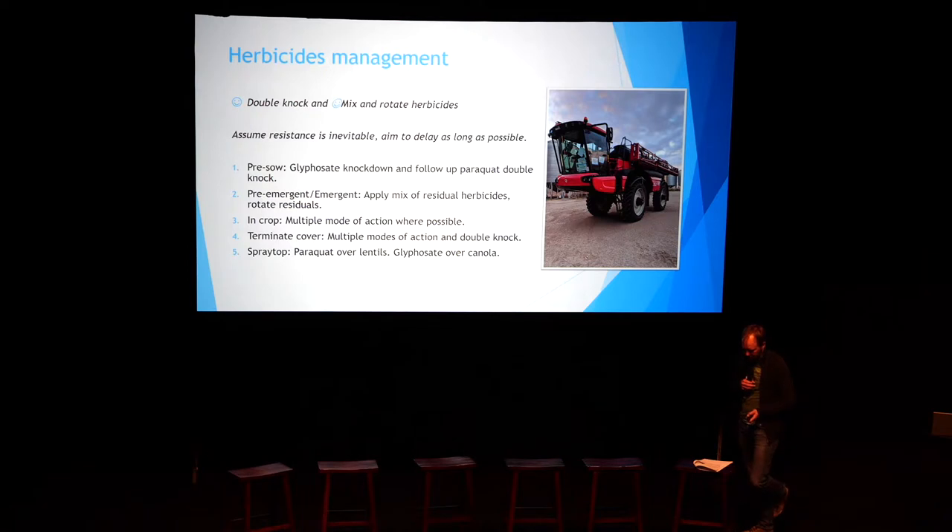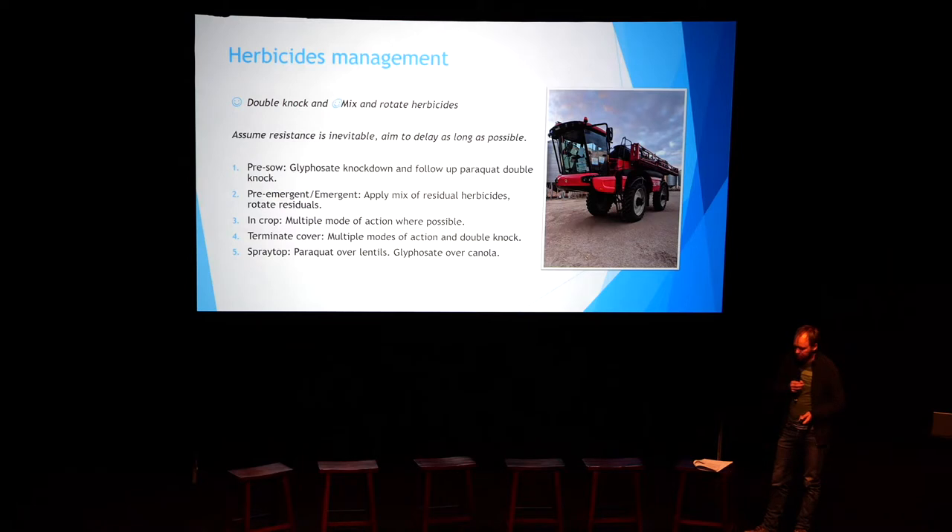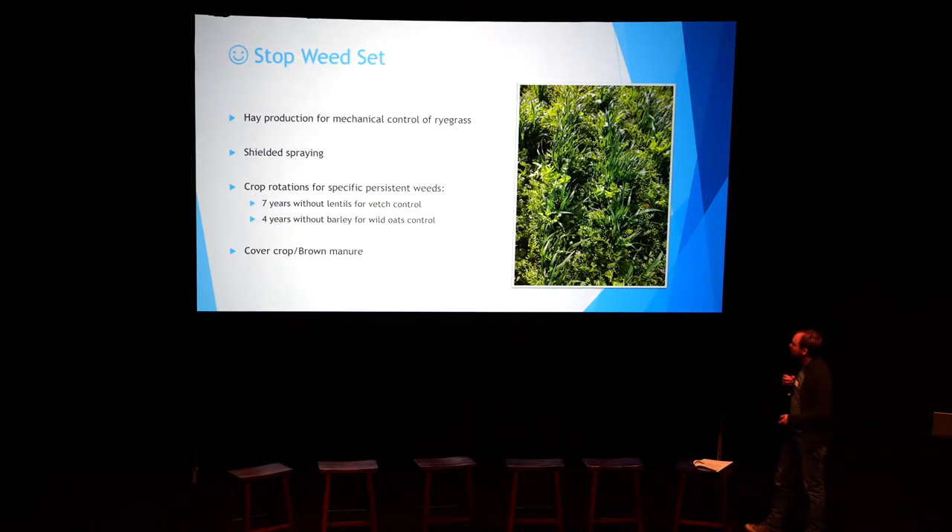In-crop in legumes, the big issue is clethodim. There may be some Brodal or Broadstrike options, but the problem with Brodal is it doesn't really kill anything — it just slows stuff down. Immy kills a lot of things, but the key concern is weeds like vetch: it just seems to reduce the number of seeds, and that's not good enough for a plant that's going to hang around for seven years. We really want zero tolerance and fully kill them out. I don't think Immy is necessarily the solution, so we've got to work through some other plans.